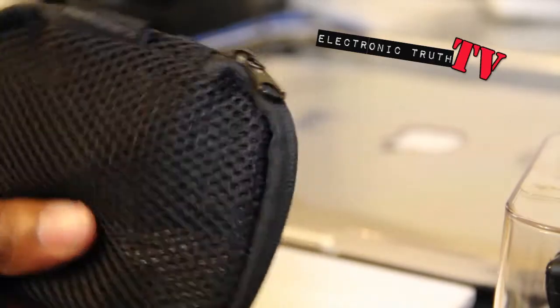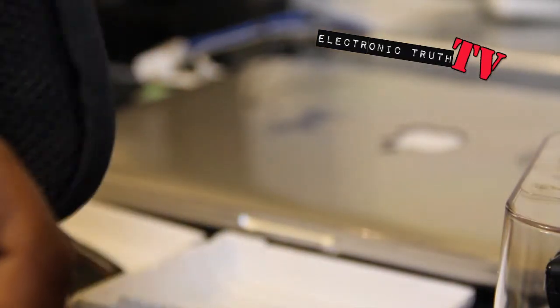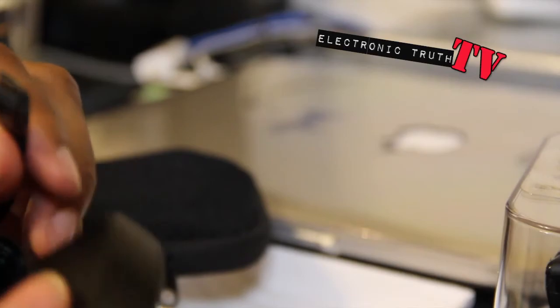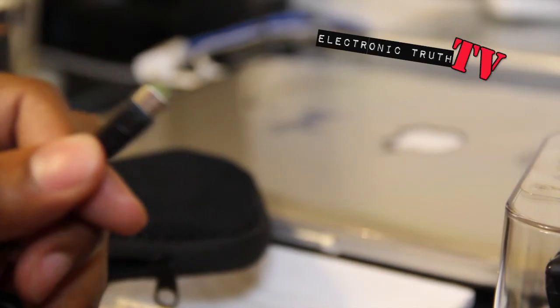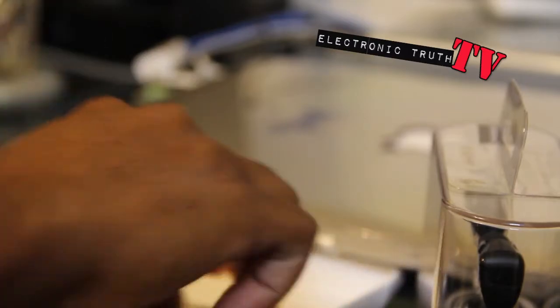Here is the actual carrying case, which I think is really cool — it's a black mesh. Inside there's only the USB wall charger, which is pretty cool. That's everything in the packaging, which I think is short and sweet.